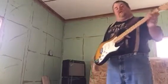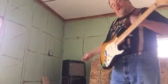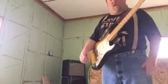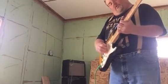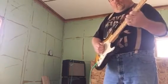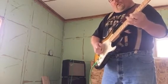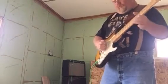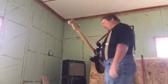Hey Greg, so here's the Super Champ XD with the new Legend 1058 speaker in it. This is voiced number eight, just like you had it set up, with just a touch less treble and a little more bass — yeah, this really brought out the sparkle. Let's check it out for yourself, and here's the clean channel all by itself.